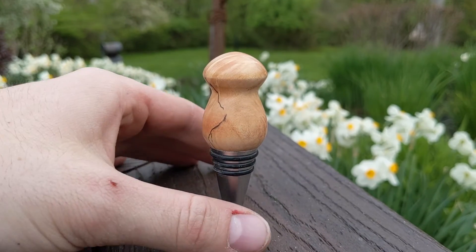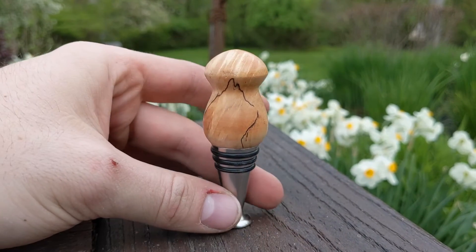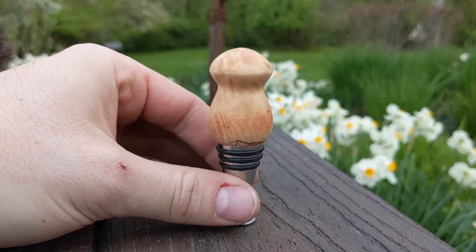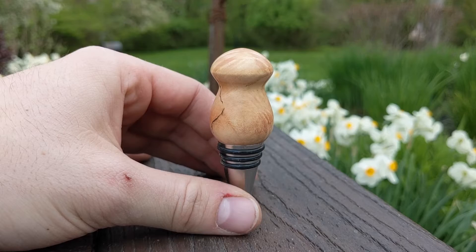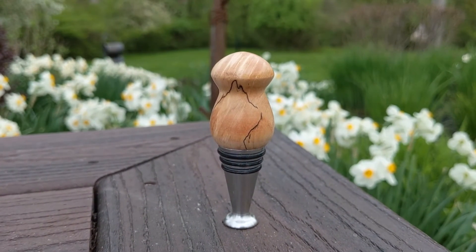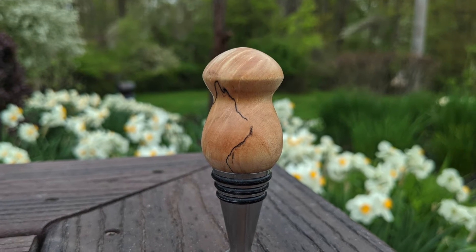Here's our finished bottle stopper. It's got some really great figure coming through, as well as a lot of cool spalting lines — just adds a great bit of nature to your daily life. Until next time, thank you.